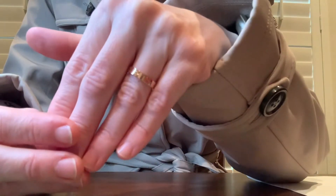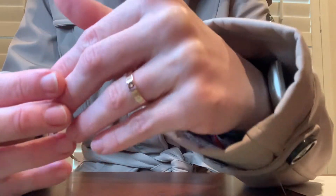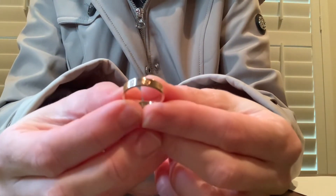Before I bought this ring, I did go look at numerous different YouTube videos on it. So I figured that I would make a YouTube video in case anybody is considering this ring, so they can see what it looks like in a video.